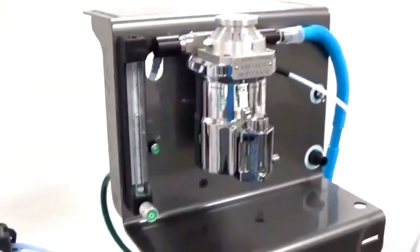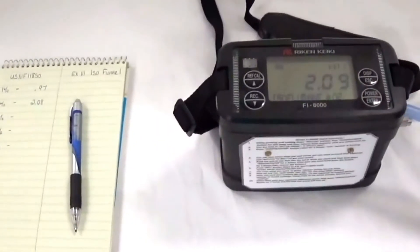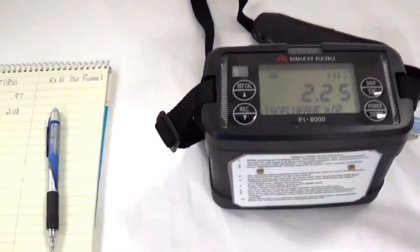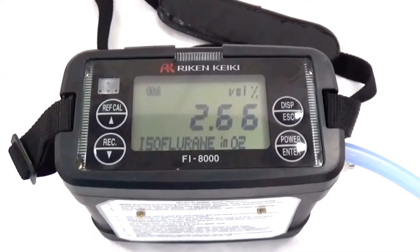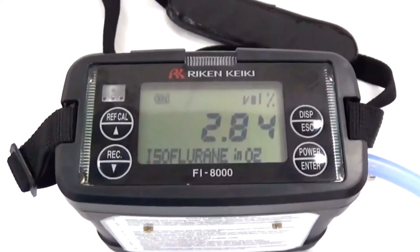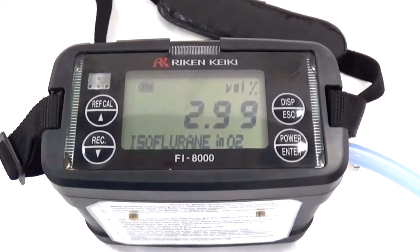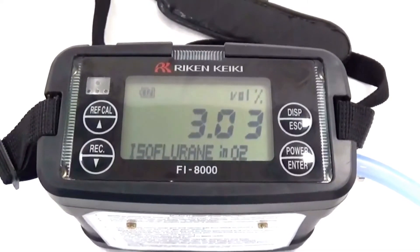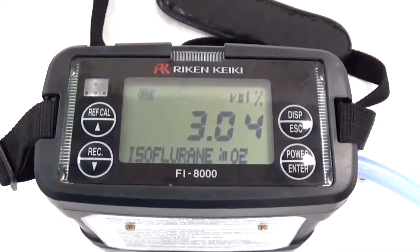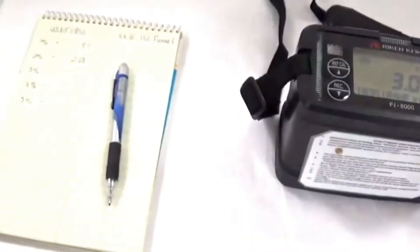We will now adjust the vaporizer to 3% and verify the readings. The numbers are slowing down. We are at 3.04, 3.05. We will record 3.05%.